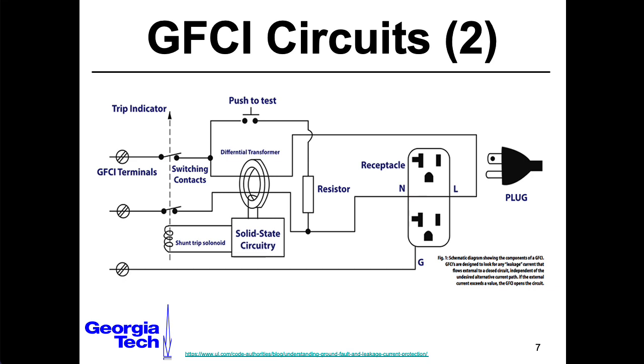I had always assumed that by the name GFCI, with the G standing for ground, that these things actually detected current in the ground wire to detect a failure state. But you can imagine failure states where there's current going where it's not supposed to, and it's not actually going through the ground wire, but finding some other path. So this is how they do it — by comparing current in the hot and neutral. I find it pretty impressive that they can do this without actually interrupting the wires themselves.